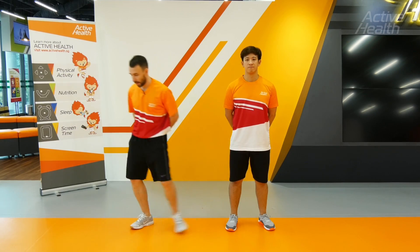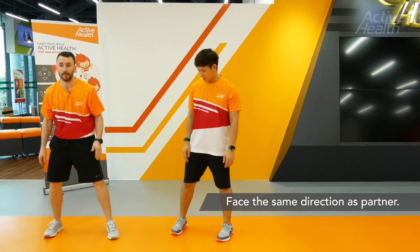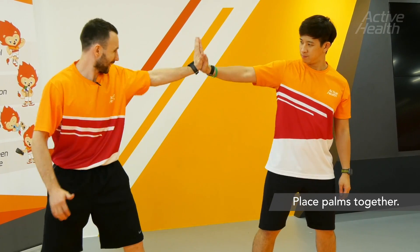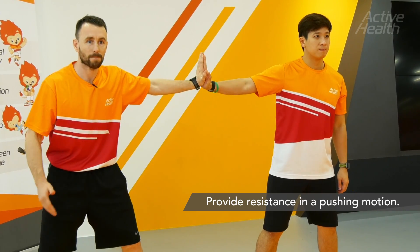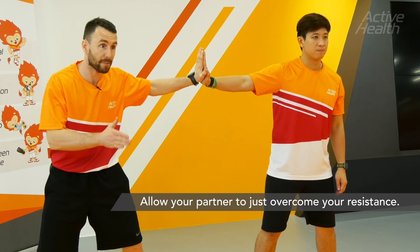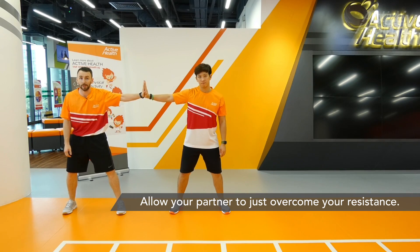For this one we'll partner up. Myself and Stuart are going to face the same direction. We'll place the palm of our hands together, keeping tension against the arms. We'll both move in the same direction for three to four steps left, and then we'll return back to the right.